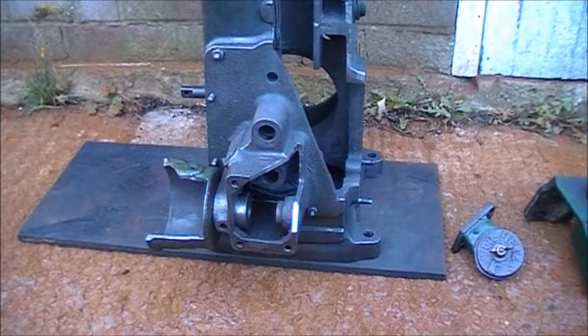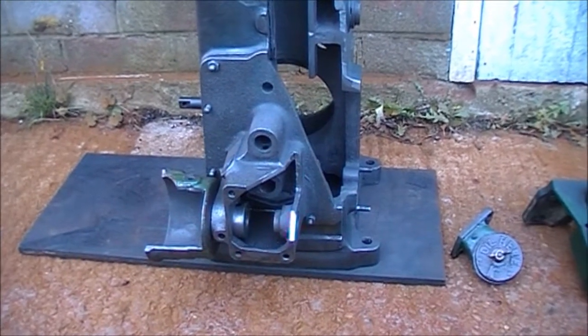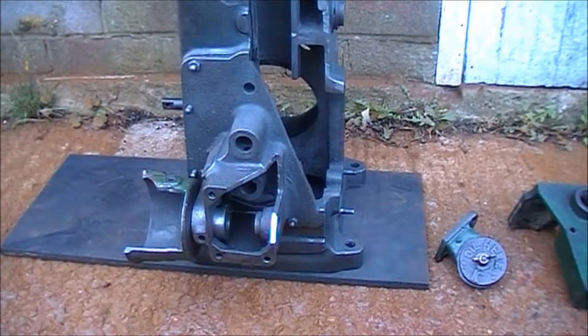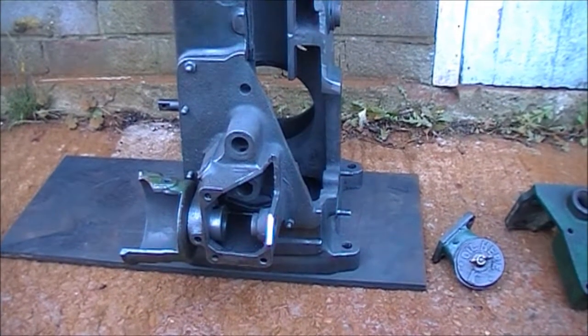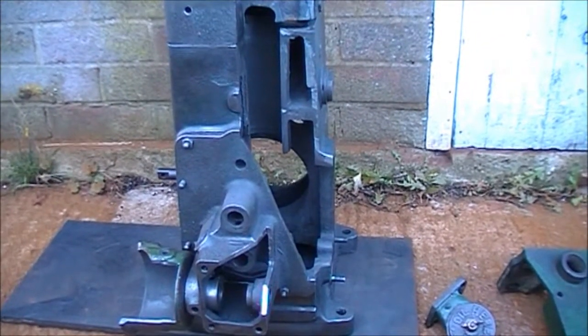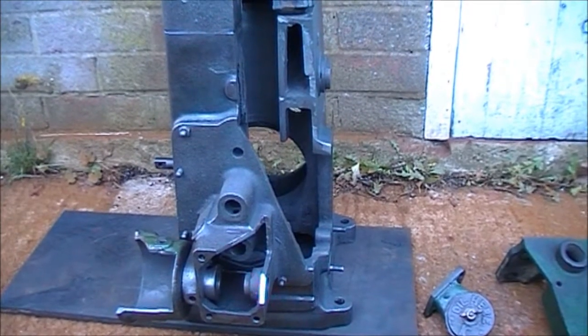As you can see, I've done some more — cut out the casting that holds the governor weights, and also the casting that has the gear that drives the governor weights from the crank. I've just done an angular slice through there as well to expose more of the crankshaft.